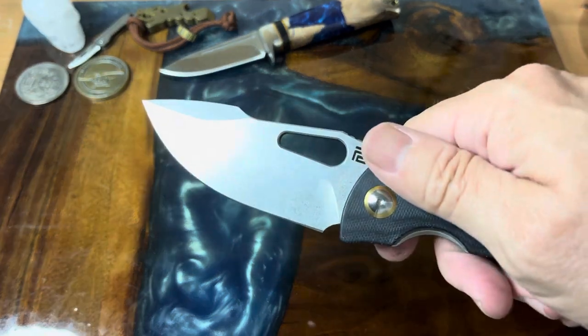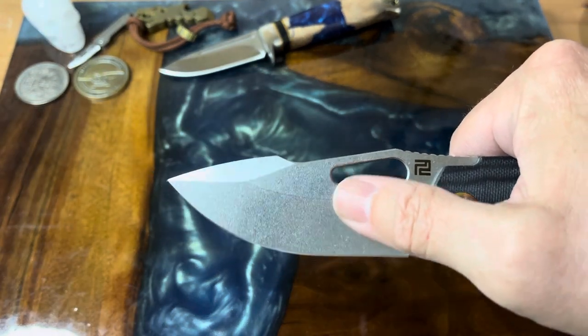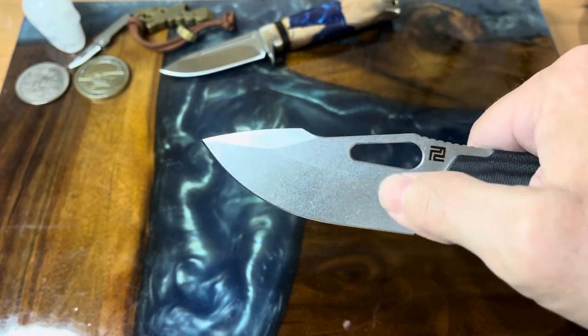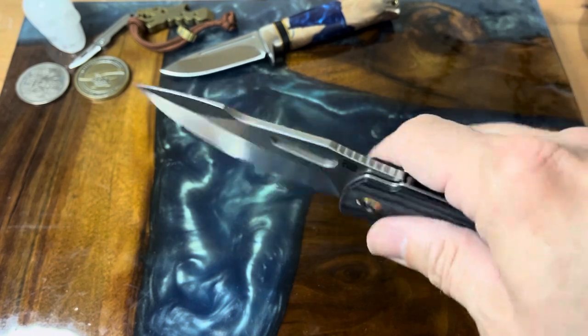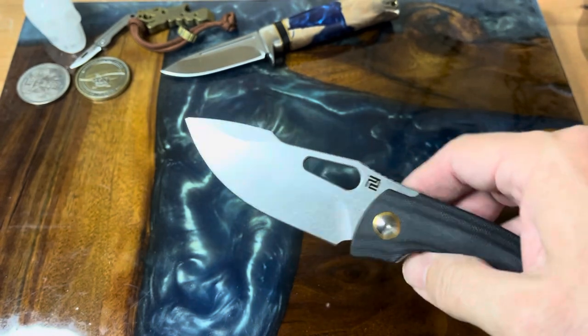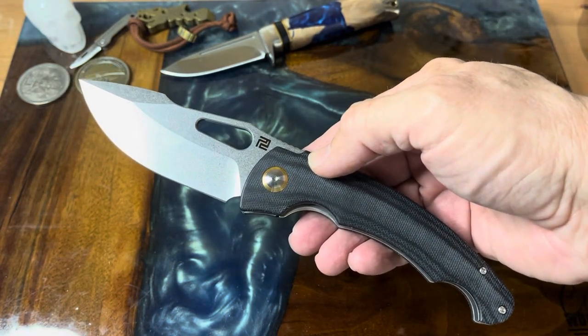The website says it's a flat grind, and it feels flat all the way up until it transitions near the tip. It's not really a saber grind at all, but it does have that little transition point there. Our overall length is just under nine inches and it's five inches closed.